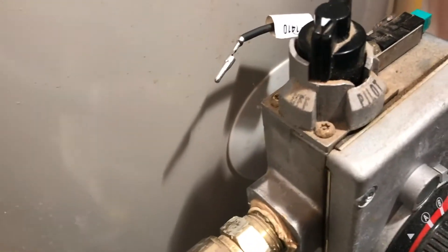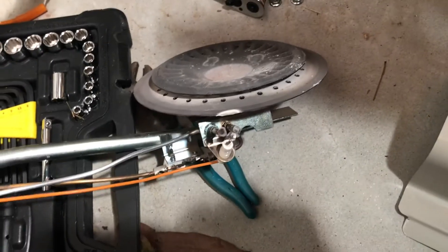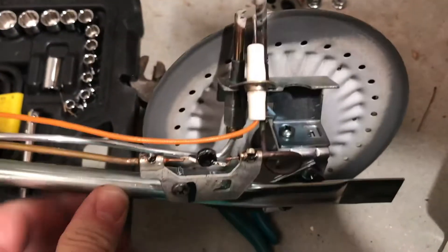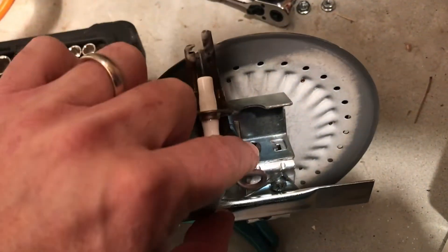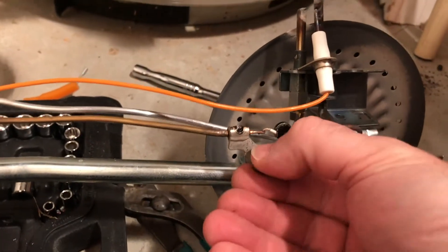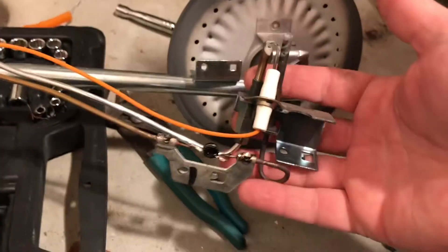Turn it to the off position. When we turn it back on, we'll go to the pilot and then to the on position — I'll show you that as I do it. Let's go ahead and get this piece off. I've got a few screws to take off: this one will release this piece, and this one will release this bracket. Taking out this last screw releases the entirety of the pilot assembly.